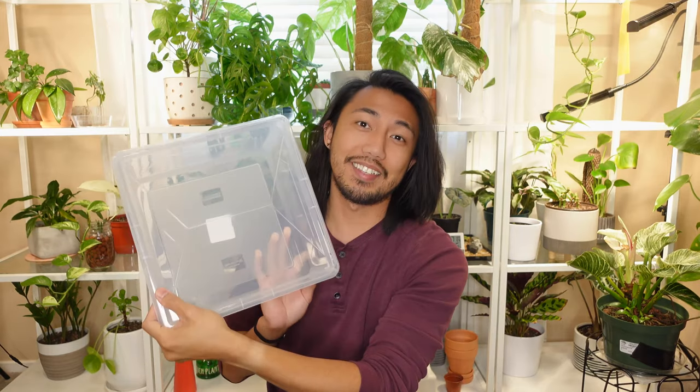Hey guys, welcome back to my channel, Such Plants. If you are new around here, my name is Ron, and today I'm going to be showing you how to start a propagation box.